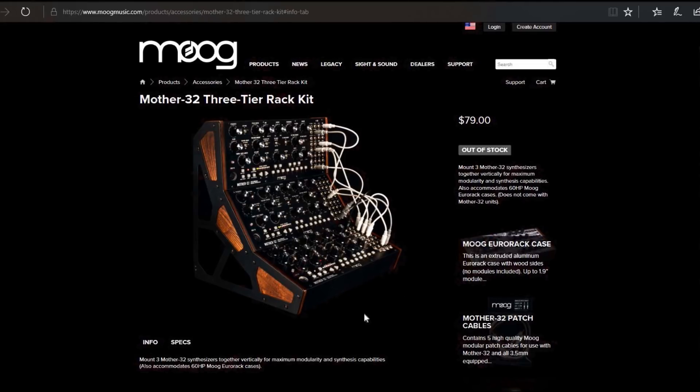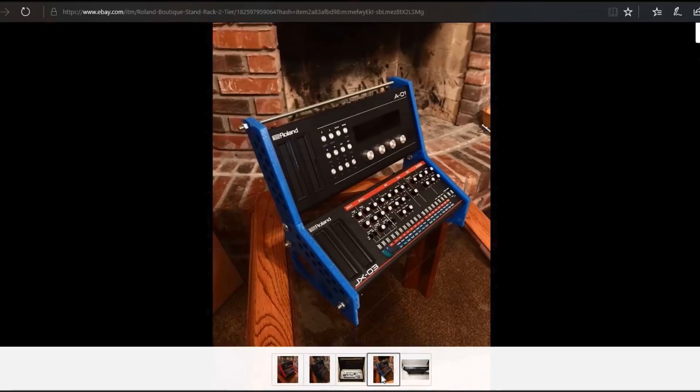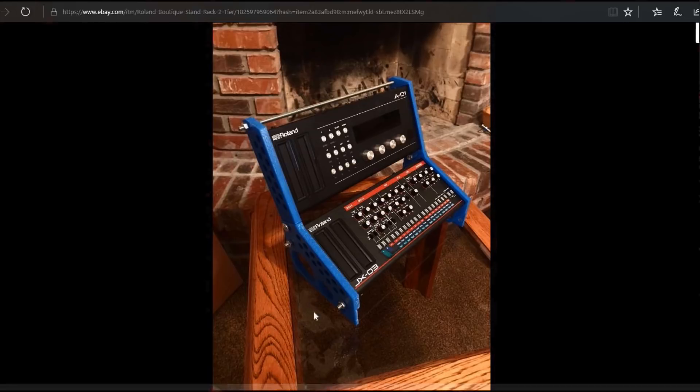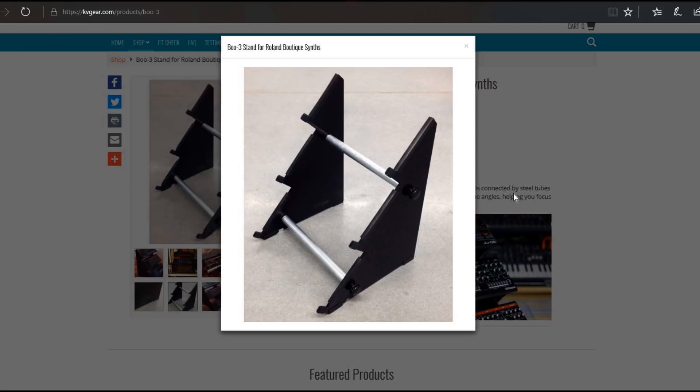I wanted to have three of these in that kind of arrangement, so I checked eBay to see what's available. There's some DIY 3D printed stuff — one design actually uses the synthesizer itself as part of the support structure for the rack, which is fine, but I'm not a fan of that particular design, I think it's kind of ugly. Then there's one from KV Gear that I found watching a YouTube video of somebody doing trance stuff — I asked him where he got his tiered rack and that's the one he had. It's a three-tier rack and it looks quite a bit nicer, but it's still not quite what I'm looking for.